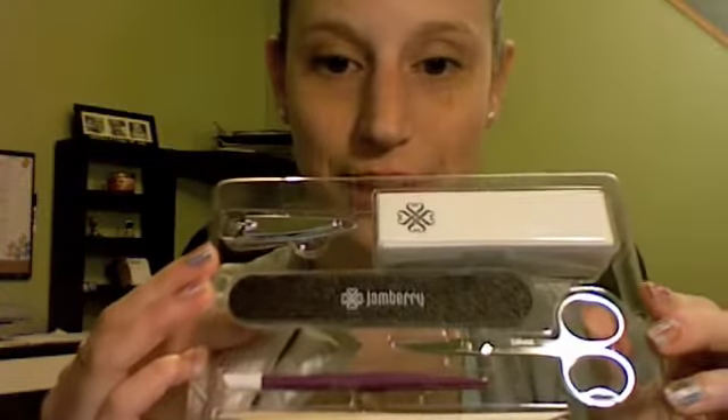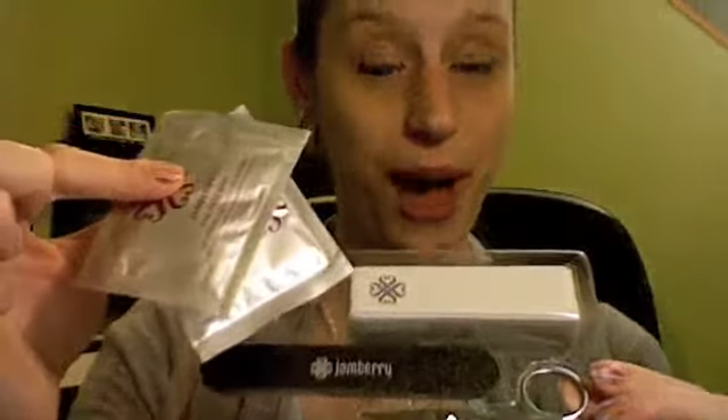Another thing you're definitely going to want is our application kit. These are our new application kits — they're super cute and they're plum. Everything in this bag is what you need to apply your nails. Inside you have all the tools you need, and it also comes with two alcohol wipes. I especially love our rubber cuticle pusher and our nail scissors. You probably have these things around your house, but it's nice to have them all together. Plus, the bag is the perfect size to stick all your wraps right in, so you can keep everything together.